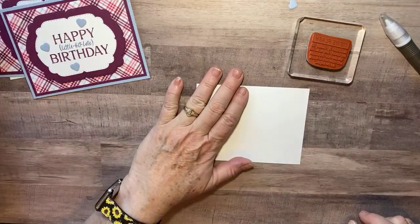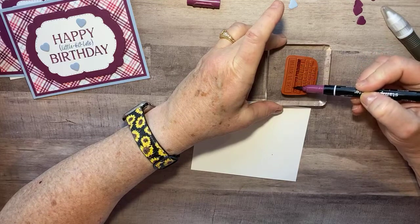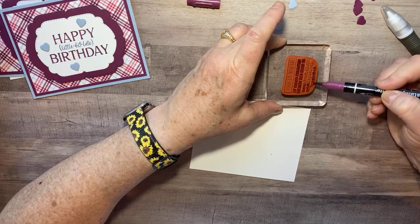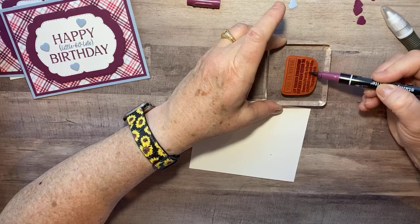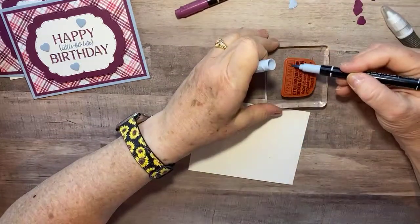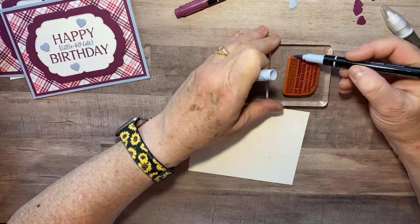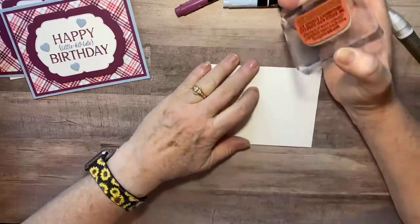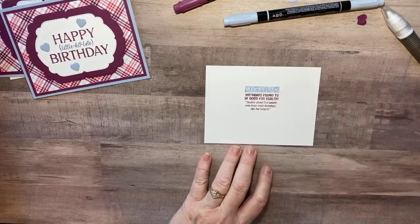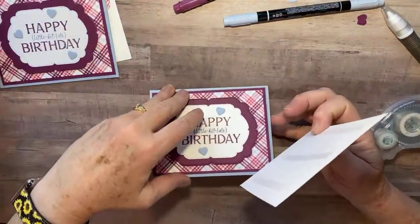For the inside, I'm using a little bit of Rich Razzleberry — my ink pad isn't handy, so I'll just color the words with my marker. I color the sentiment text in Rich Razzleberry and the flourish or accent with Seaside Spray. I breathe on the stamp for moisture, then lay it down on the inside white piece. Not too shabby! A little adhesive on the back and I lay it inside the card.